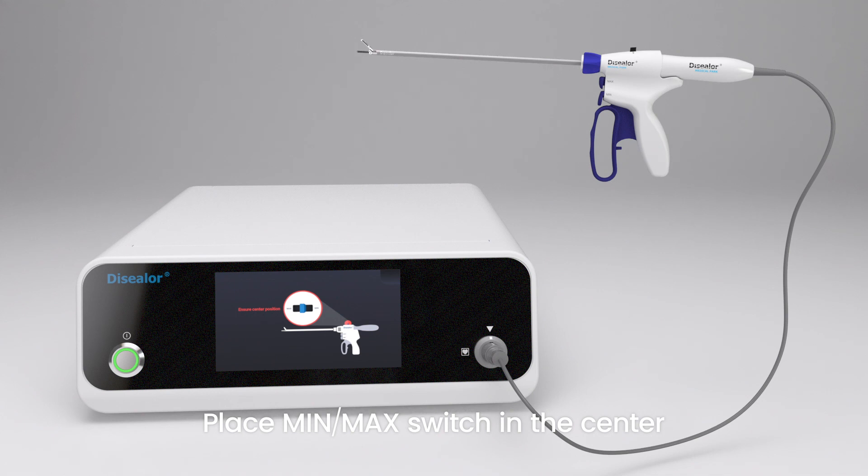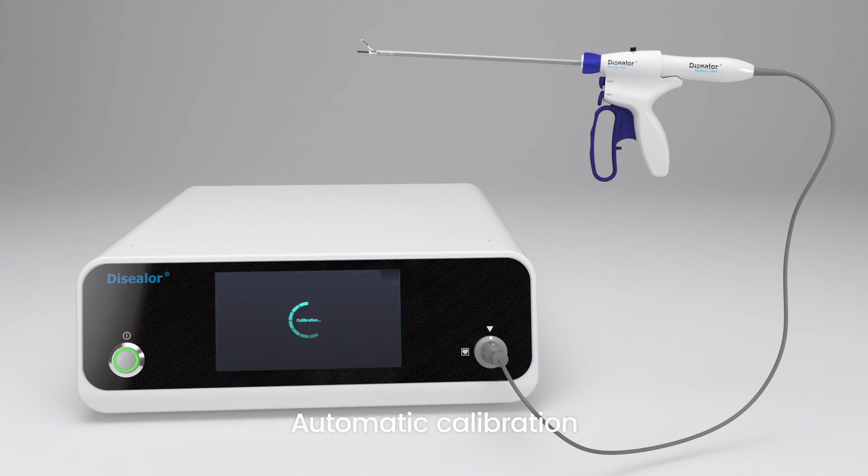A switch checking pop-up will appear. Check if the switch is in neutral and touch the pop-up to close it. Then calibration will be done automatically.